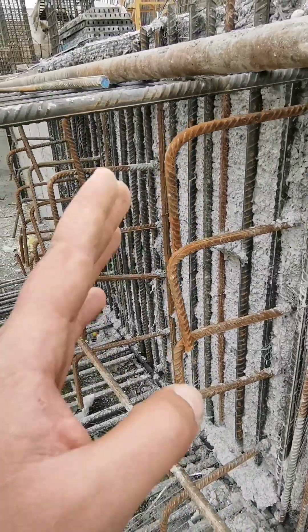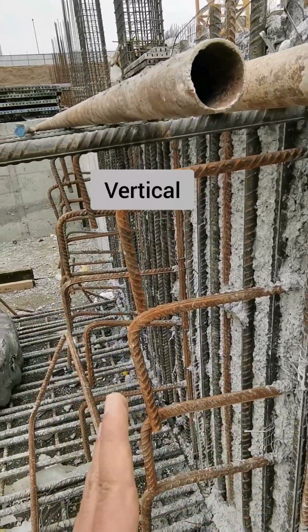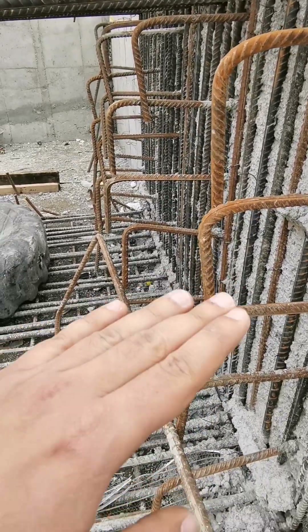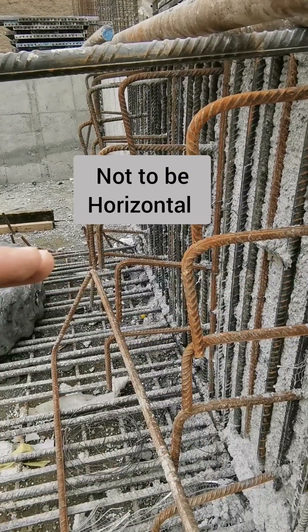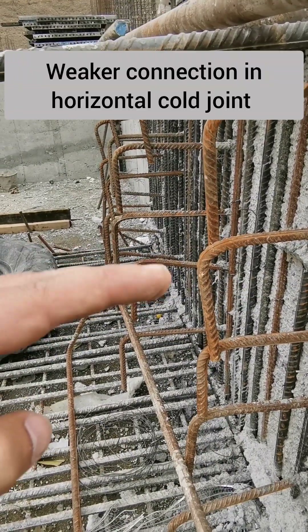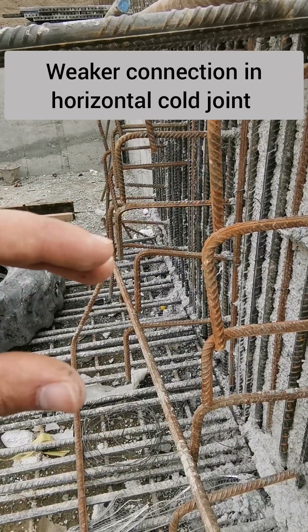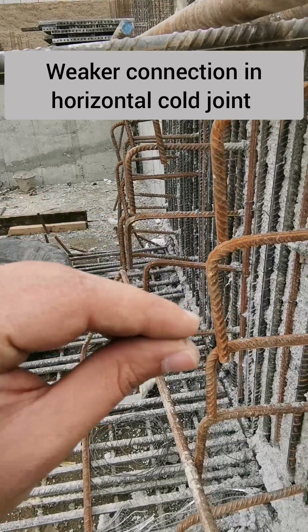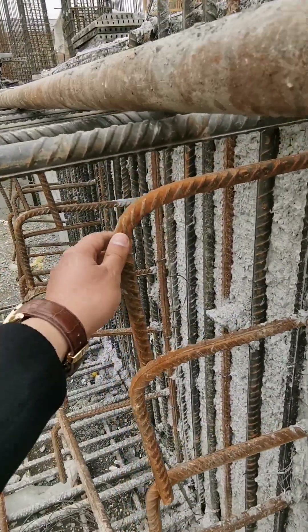When we cut off the concrete pour, the joint should be vertical. It should never be diagonal, because during an earthquake the movement is lateral, and if the old concrete and new concrete meet at an angle, they will not be properly attached — the connection will be weak.